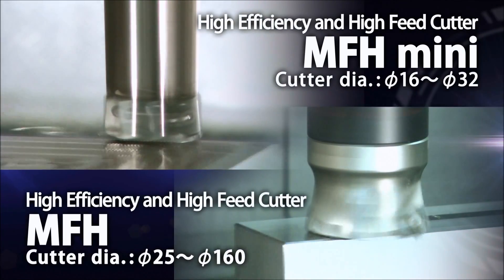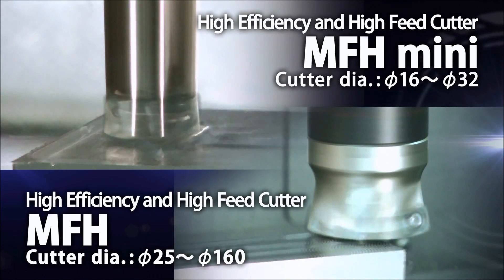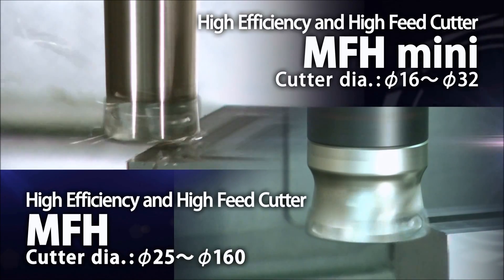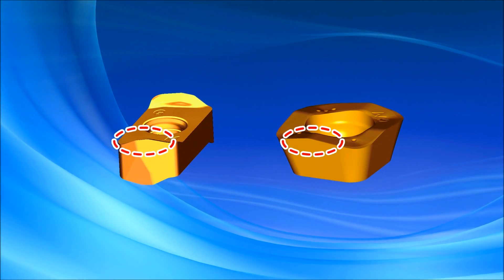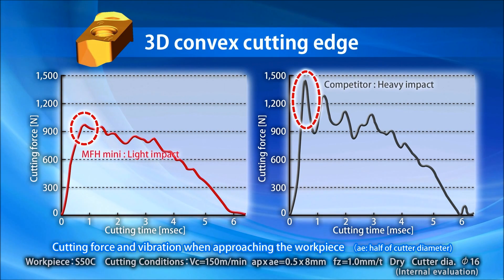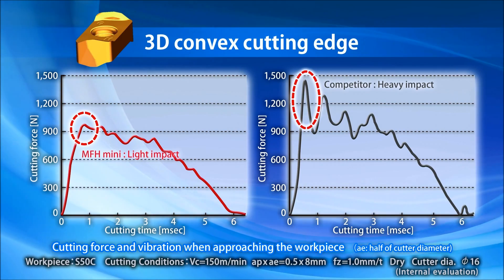Kyocera's MFH and MFH MINI high feed cutters are designed for maximizing machining efficiency. The key to their high performance is the 3D convex cutting edge shape. This insert design reduces the impact when approaching the workpiece, providing stable machining.